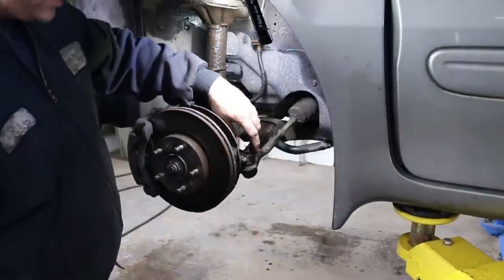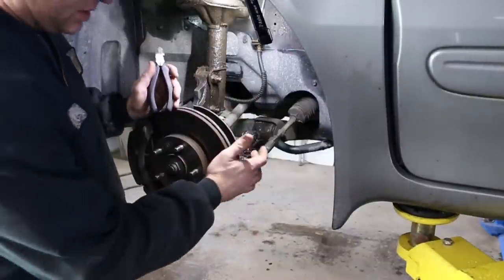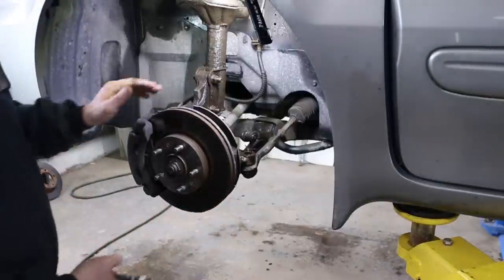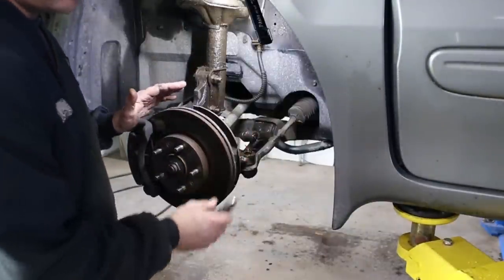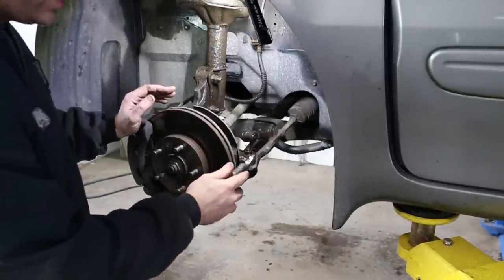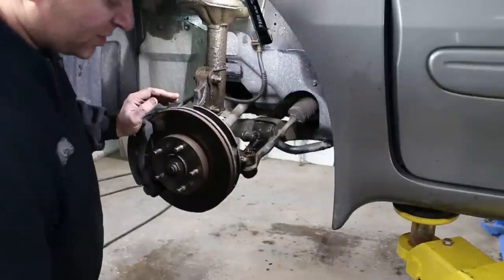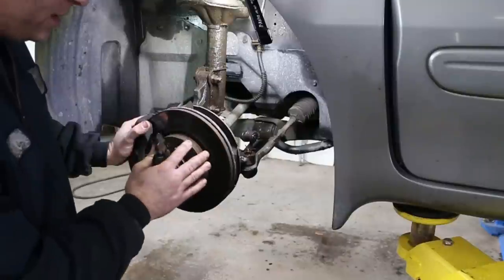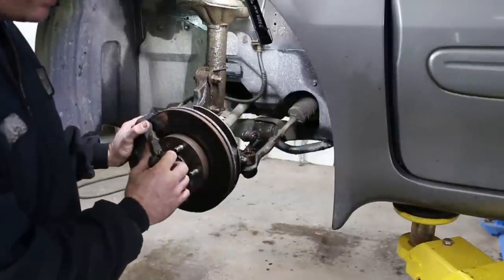Next we're going to come in here and remove this cotter pin, pop this tie rod, because this spindle is going to have to be removed from the car completely in order to press out this wheel bearing. I notified the customer — they're on a budget. Even though this boot is torn on the tie rod, there isn't any significant play in it. It should be replaced.